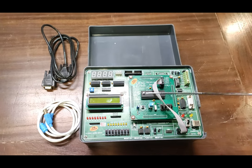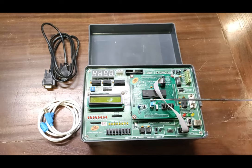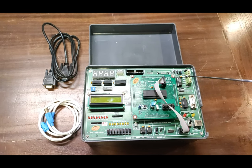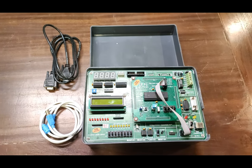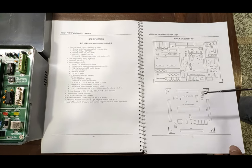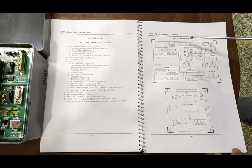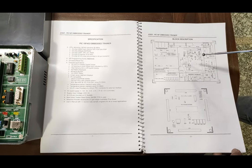Now we are going to power on this complete setup and then communicate it. A software description will also be explained. This is the complete user manual in which all the details about the kit are given. Here you can read about all the various equipment and electronic components mounted on the PCB.